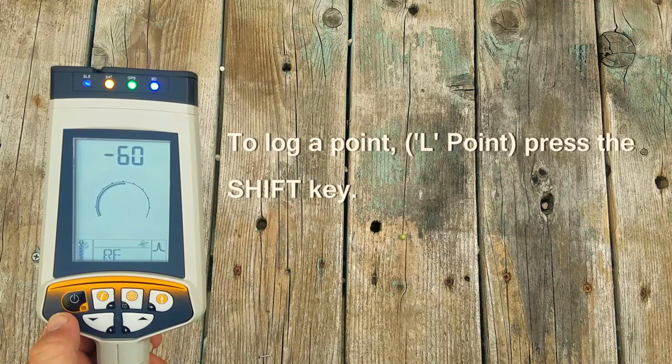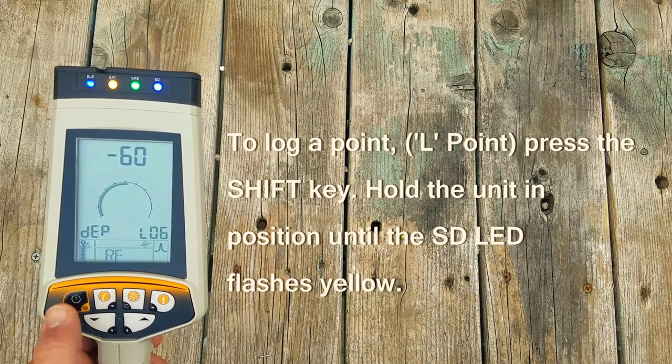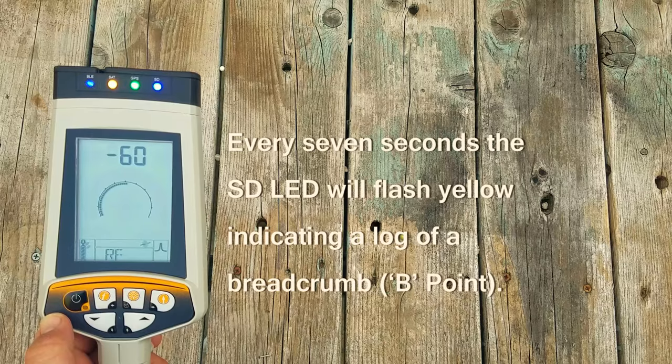To log a point, press the shift key. Hold the unit in position and wait until the SD LED flashes yellow. Every 7 seconds, the SD LED will flash yellow indicating a log of a breadcrumb point.